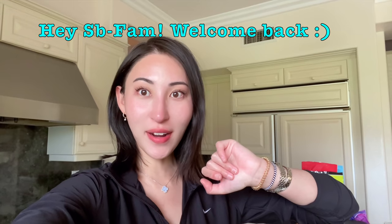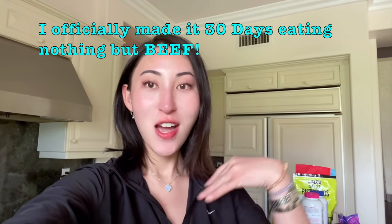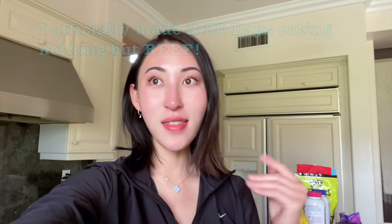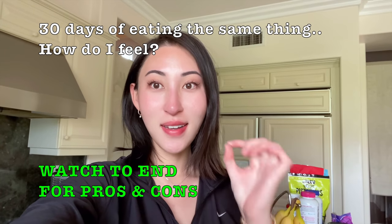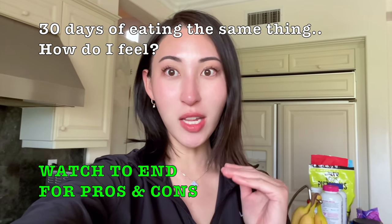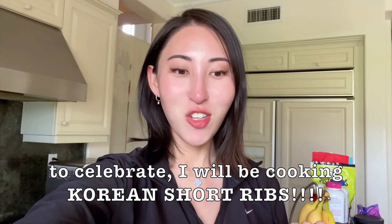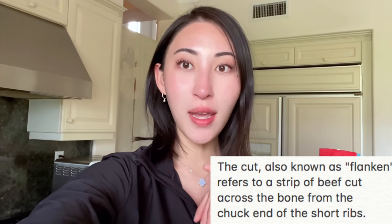Hey guys, welcome back to the channel. It's me, Bella, the stick and butter gal. Today is the last day of my April 30-day challenge of eating nothing but beef. I have been eating the same thing — one single food — for 30 days straight. Today I'm going to be celebrating completing the challenge with some more beef, but short ribs.